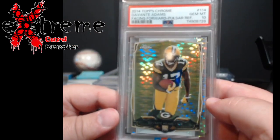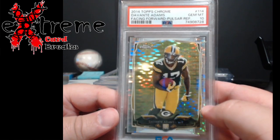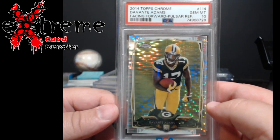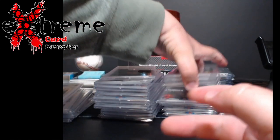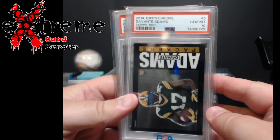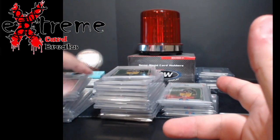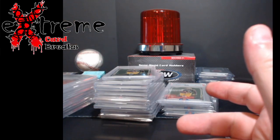Now we go to Davante Adams — lots of Davante Adams went in this order. Facing forward Pro Star; we graded one of these about a year and a half ago and got a 10. I remember selling it for about $90; I think they've dipped a little, maybe around $60 now. PSA 10. Next, 2014 Topps Chrome Davante Adams 85 throwbacks — came back at 10. There were probably 20 to 30 of these that I went through.